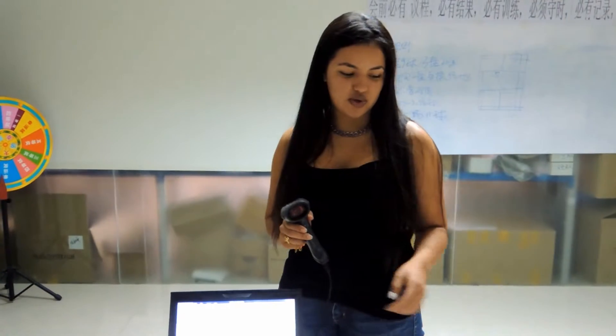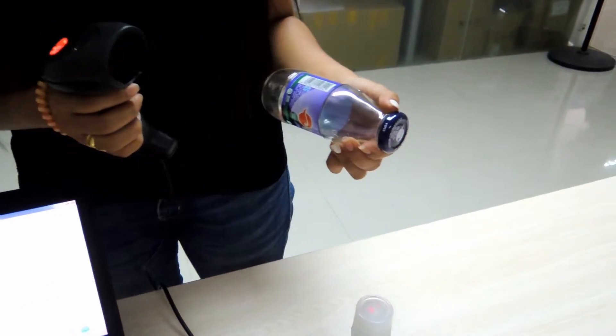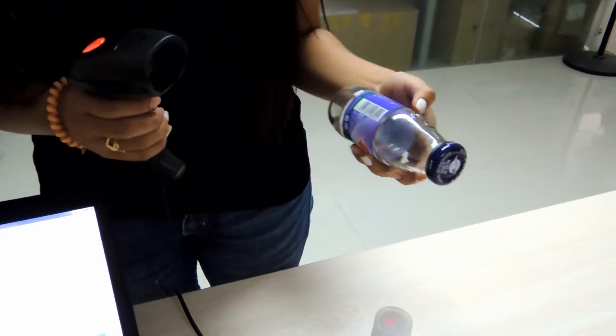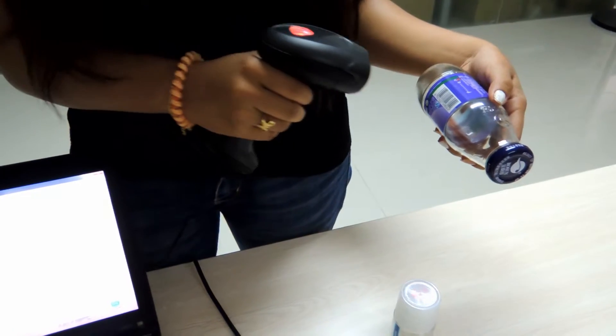Hello everybody, welcome to this video tutorial of Easy Zone Pulse to learn how to use this scanner and to check our good quality. Here we are going to show you the basic things. This is a barcode scanner, the model is IPB-S036, and we are going to show you the long distance scanner.